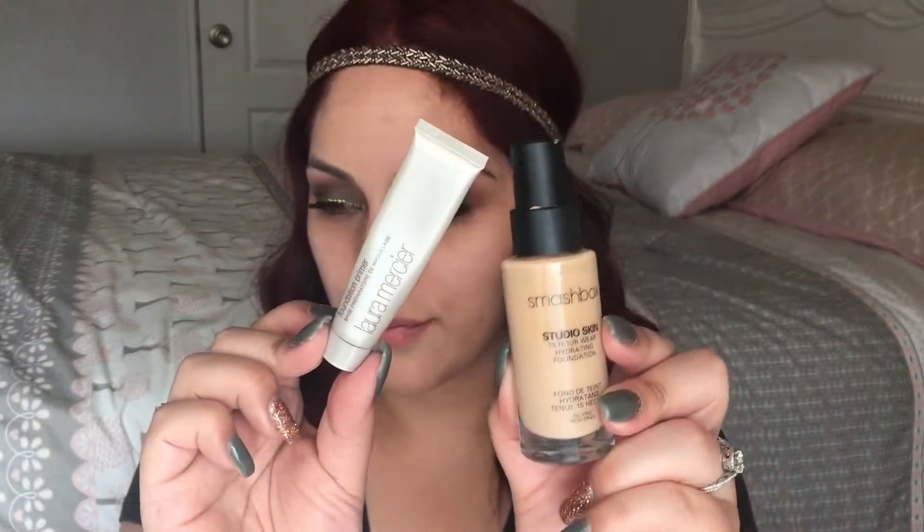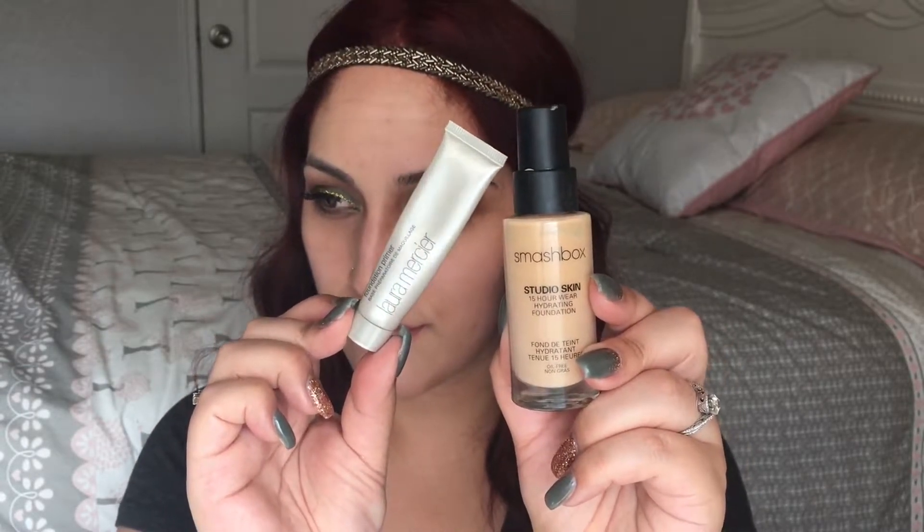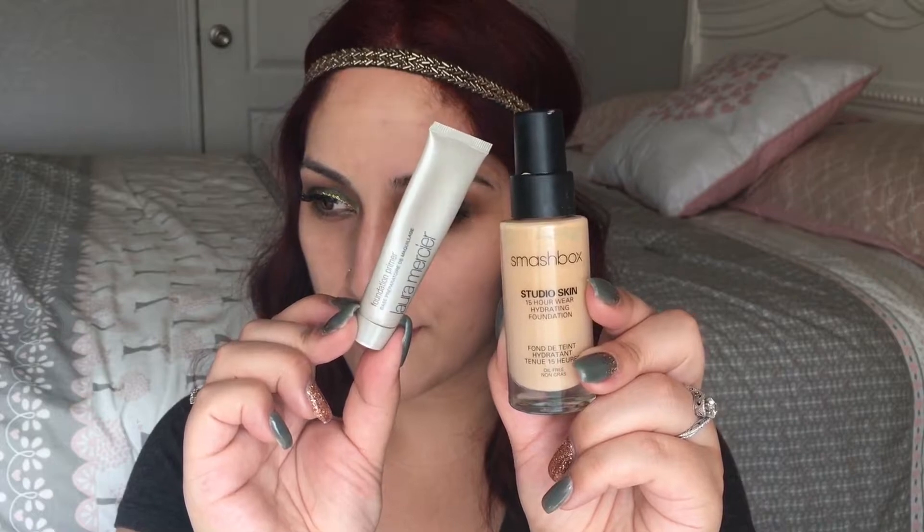For foundation I'm going to take the Smashbox Studio Skin 15 Hour Wear Hydrating Foundation with my Laura Mercier Foundation Primer. I really have been enjoying this foundation. At first I didn't like it — usually two pumps is enough but for this one you need about four to five pumps to get the coverage I want. What I also like is that it doesn't look cakey for the amount of foundation I use.